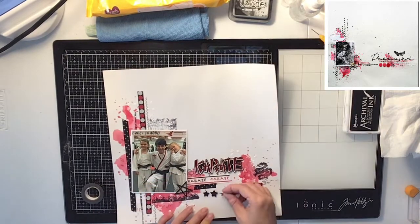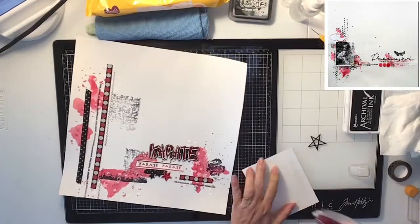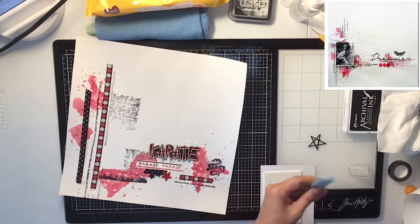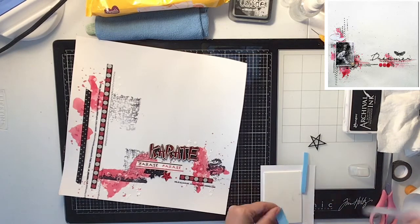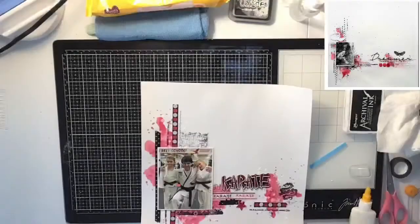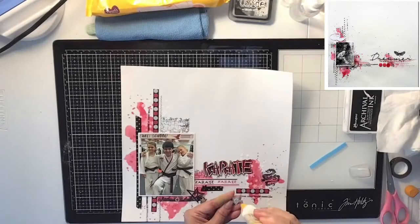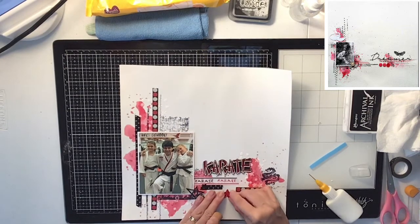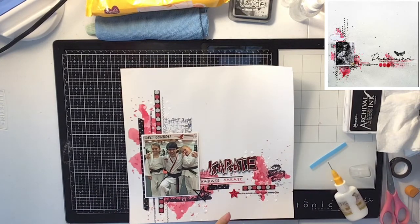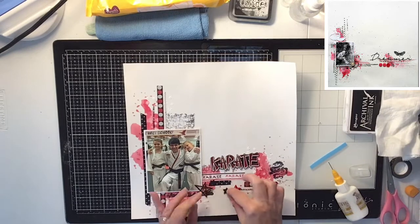Now I come in with my embossed veneers and this red chipboard star piece I had as well. I put some craft foam on the back of my photo to pop it up a little bit so it stands out. Then I glue down those wood veneers I embossed — the star in the corner, then the red one followed by the two black embossed ones going across.